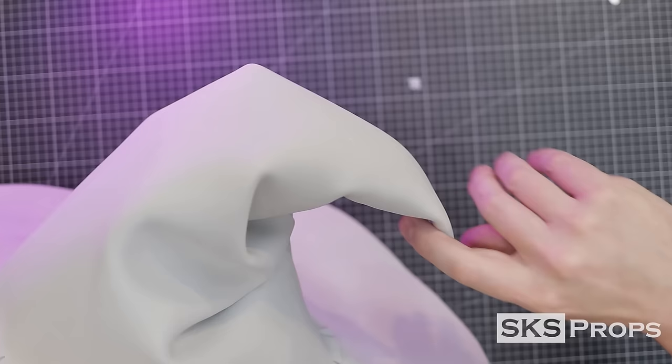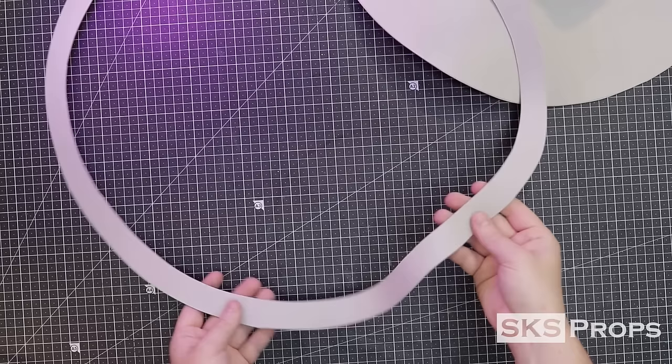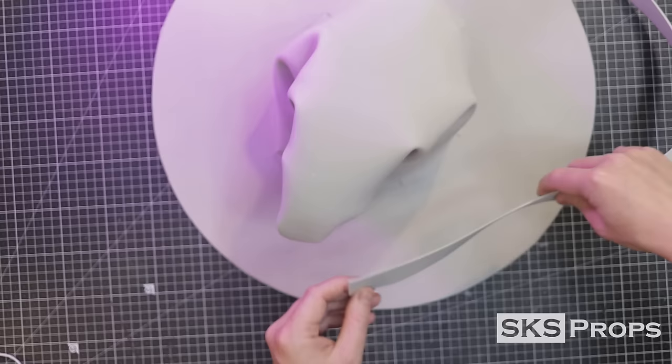Grab the outer circle that we cut out earlier. This is going to be a ribbon that wraps around the base of the hat and covers the seam. Because it is a circle, it should easily conform to the shape of the hat. Go ahead and glue that into place.